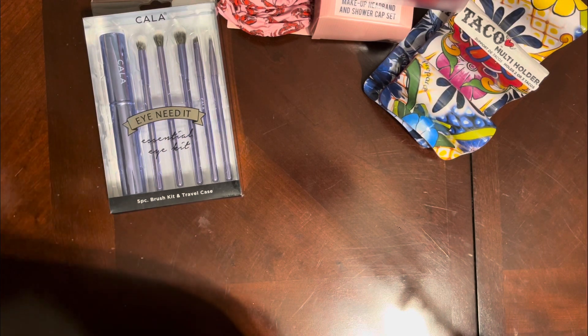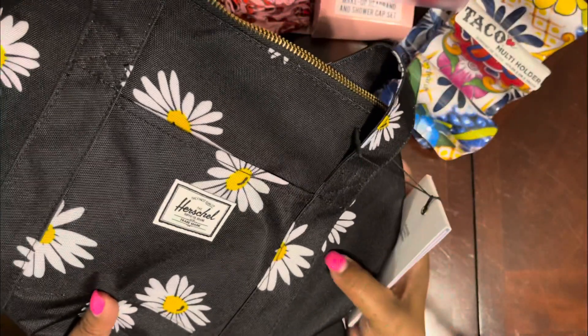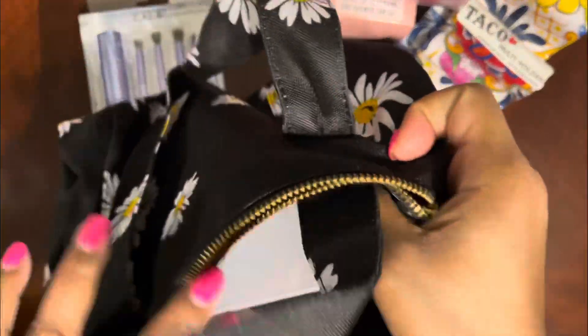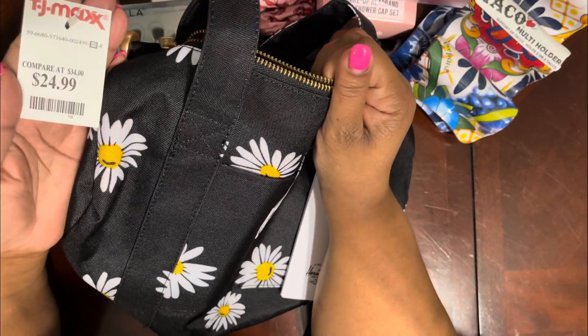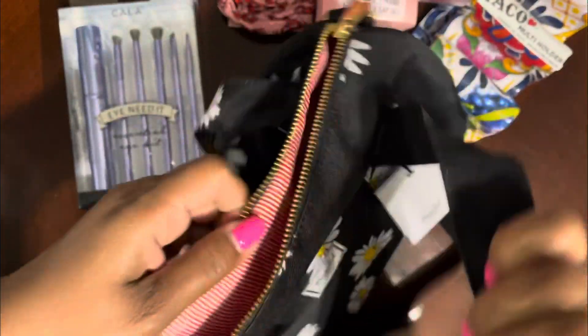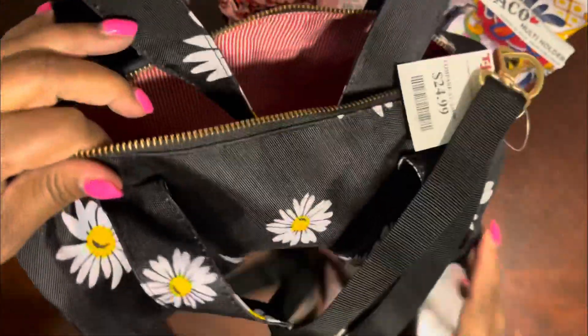I got this Herschel Daisy barrel bag and it was $24.99. I've been seeing these at Von Maur and they have like a red inside. It's a barrel bag and I just thought it was really nice.